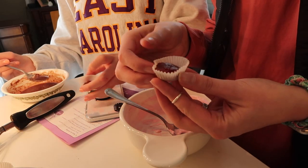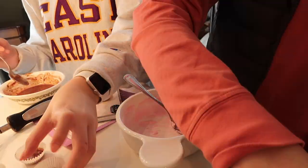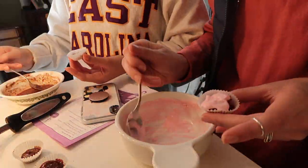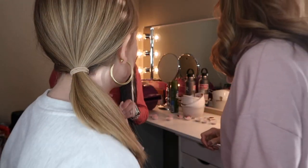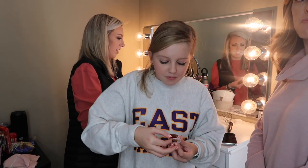All right, so here we are icing our cupcakes. That's Madison's batch and that's mine. We'll taste them first — Bailey tries hers first and then Madison tries hers.